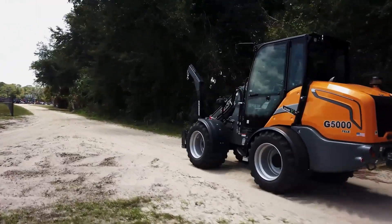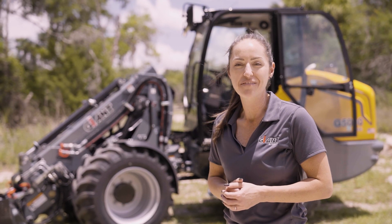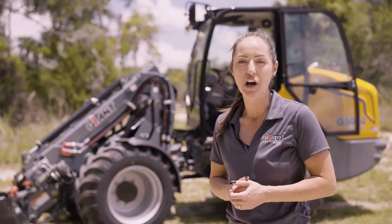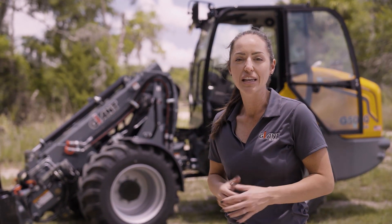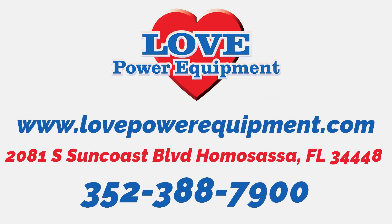With travel speeds up to 21.6 miles per hour, you're going to get to and from the job site fast. That's what this machine is all about — the G5000, made for efficiency. Visit us today at Love Power Equipment or online at lovepowerequipment.com.